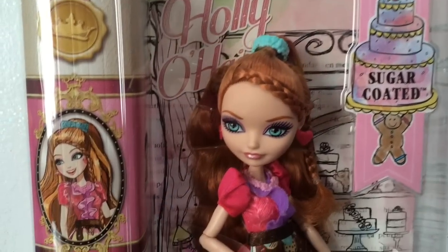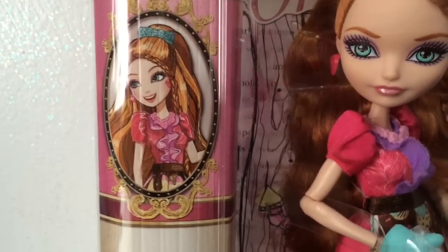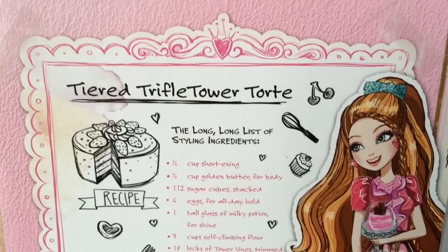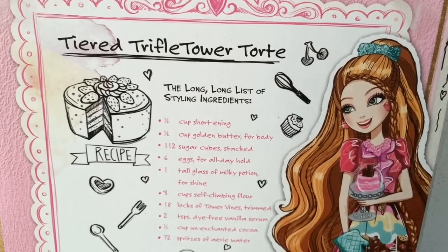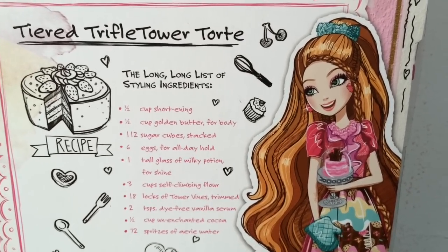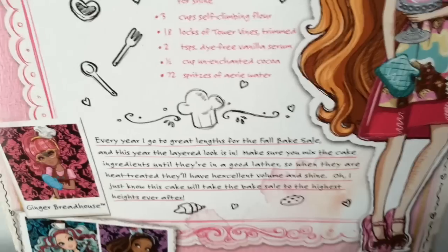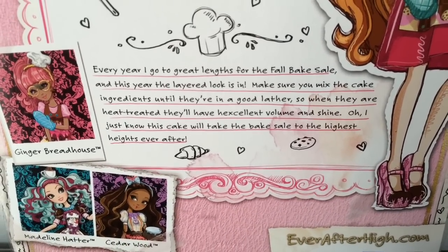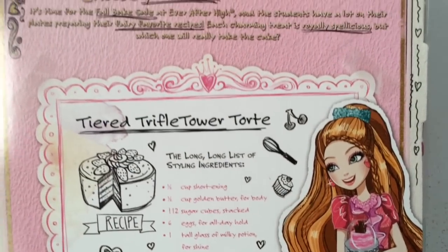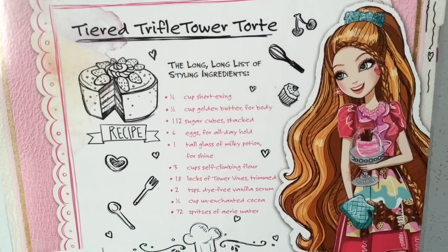And finally here is Holly O'Hare, the last stand-alone doll from the Sugar Coated line. Her artwork has her name - Holly O'Hare, Daughter of Rapunzel. Here is the back of her box where you can see her recipe is for a tiered trifle tower tort - wow, that is a mouthful. And then there is Holly in her outfit with the other girls in the line. I would definitely love to see all the characters made into this line, but I am not sure if that is going to happen. Holly also comes with the gold Ever After High stand and comb.